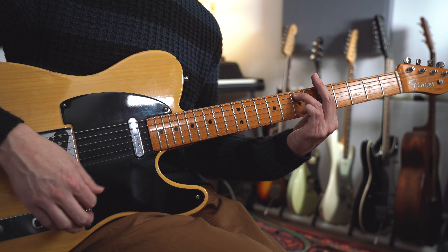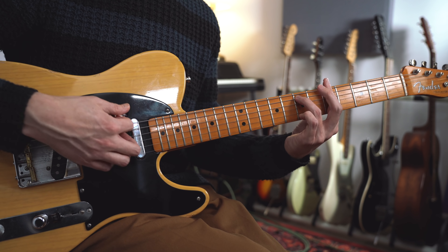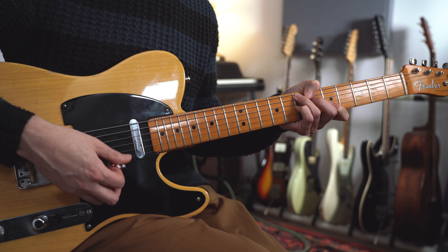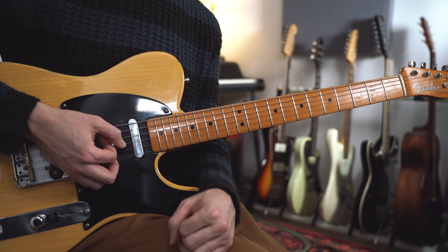The backing track that I was playing over was a minor blues in the key of A minor. So we had four bars on A minor 7, then we went to the four chord which is D minor 7, and then back to the one chord. Then we had a couple of bars on E dominant 7 which resolves back to the one chord in the last couple of bars of the 12 bar. For most of that I was just improvising based on the A minor pentatonic scale, the A blues scale — just nice simple bluesy phrasing.